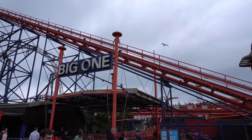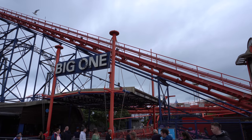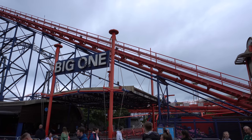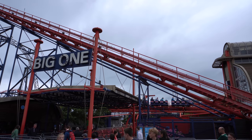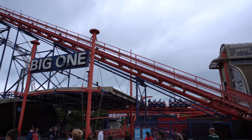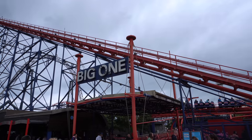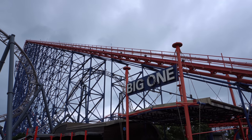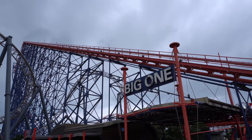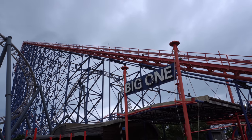Once we get off Pleasure Beach Express we'll see where the day takes us. Despite the weather today, and somewhat surprisingly, the Big One is open even though it's blowing a gale here at Blackpool Pleasure Beach - and it's not just open, it's open on two trains. I honestly cannot remember a time where they've had it open so often even when the weather's been a little bit naff like today with the wind.